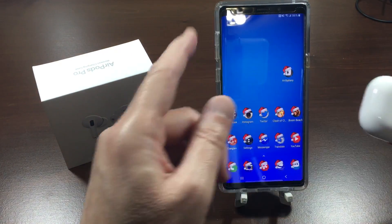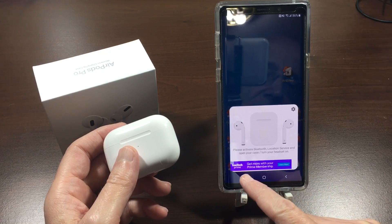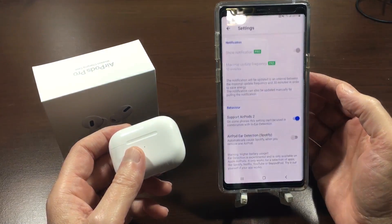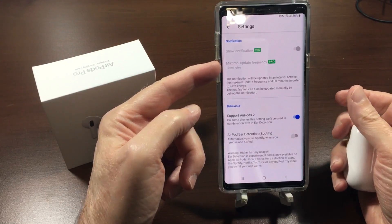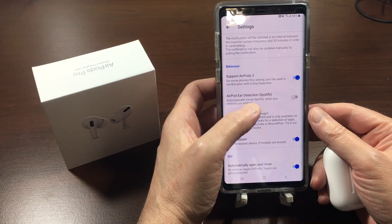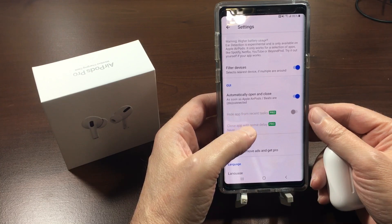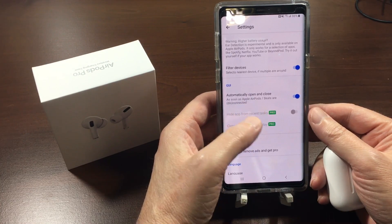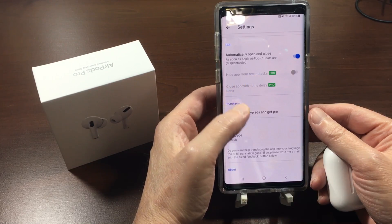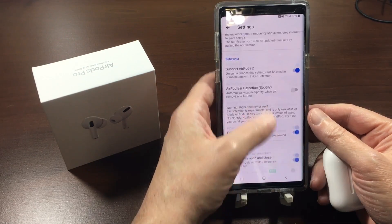Let's open the Air Battery app. It opens up here — and like I said, this is the free version, that's probably why I'm getting ads. If you want to do anything else inside the app you press the little gear icon. You have options like show notification, maximum update frequency, support for AirPods Pro and AirPods 2, ear detection, Spotify integration, filter devices, and auto open/close when AirPods are disconnected or connected. Some features require the pro version.